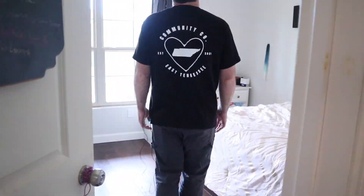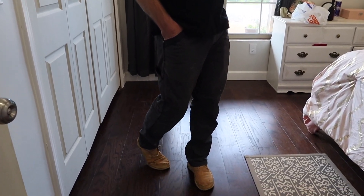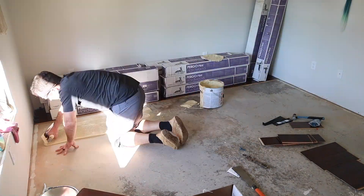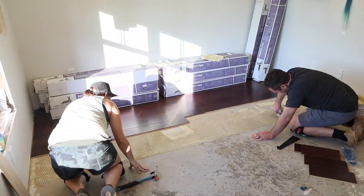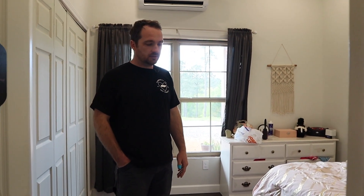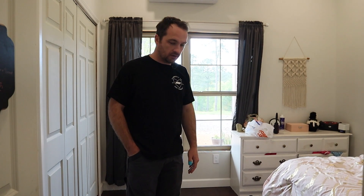This room was our tester for flooring as far as the installation method. There are so many different types — glue down, floating, what type of wood versus vinyl — all these things. So we wanted to knock out one complete room and see what it looks like, see what it felt like under our feet. We're very happy and this is what we're planning on doing for the rest of the house.